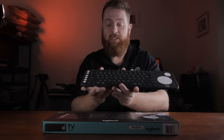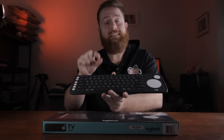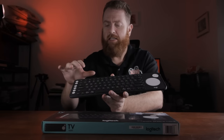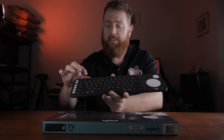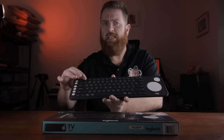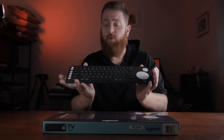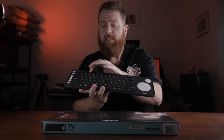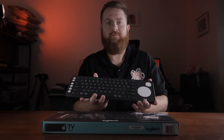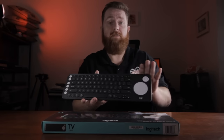The Bluetooth function: keys one, two, and three allow you to switch between three different devices. This is in particular why I was very interested in the K600 — I can link this to my Windows PC, my 2012 Mac Mini, and also if I need to, my Nvidia Shield TV box. All can be connected to the one keyboard and you switch by holding down the number for about three seconds. The main reason I was getting the K600 is because of multi-device usability.